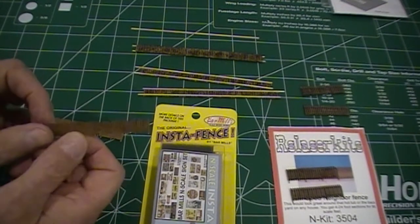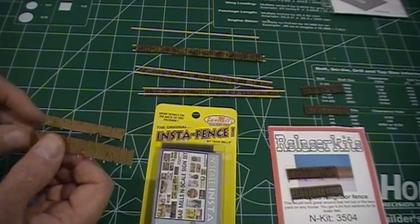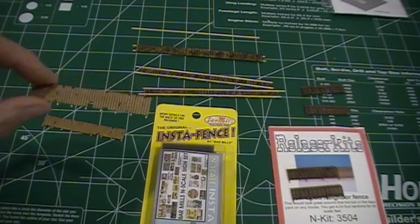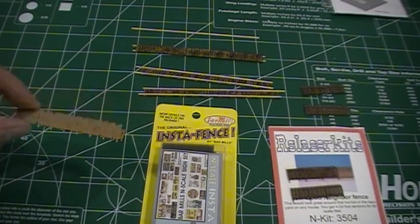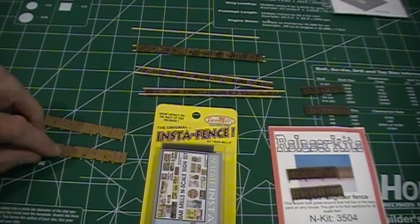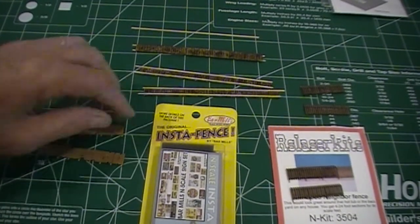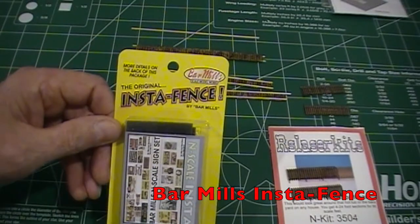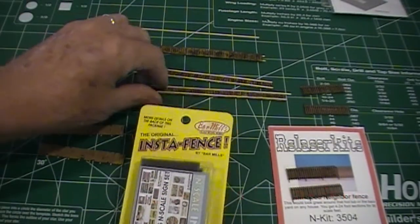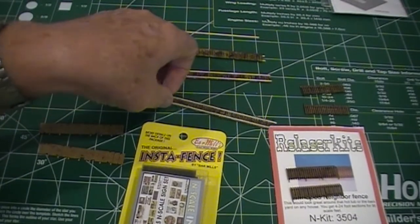The Monroe Models junkyard fencing pieces are very nicely done, though I can't find the package to tell you exactly how much comes in it. Another one is Blair Mills — they make an instant fence, a very nice picket style, and it's right at 200 feet of scale fencing.